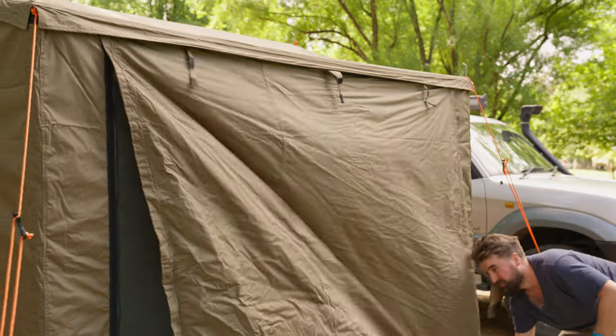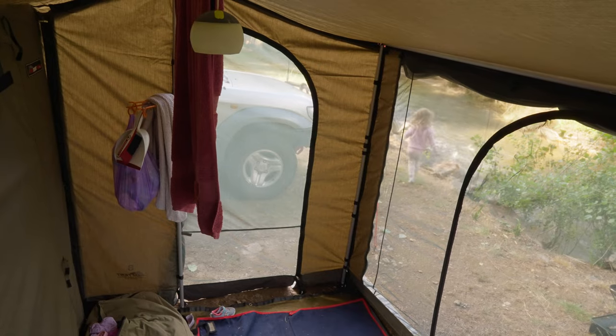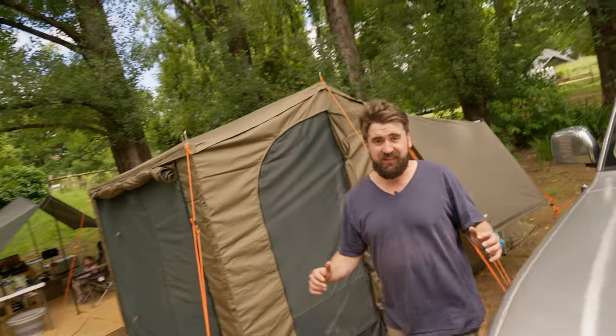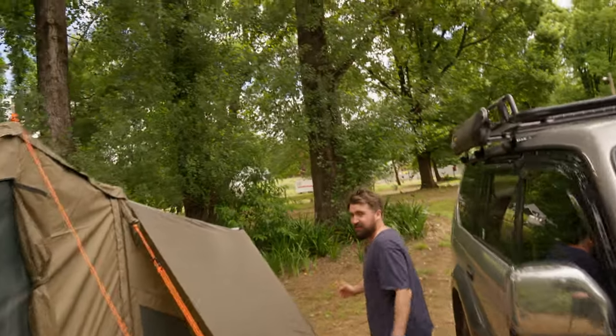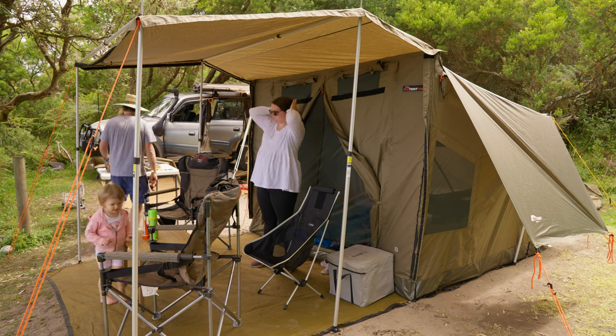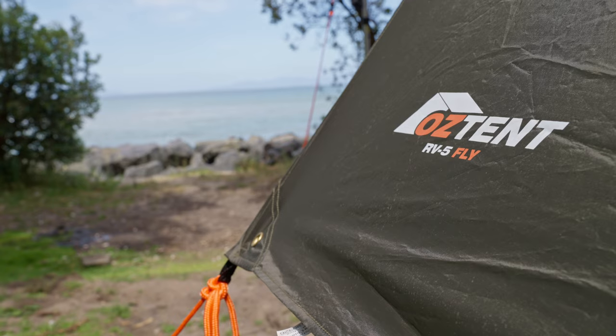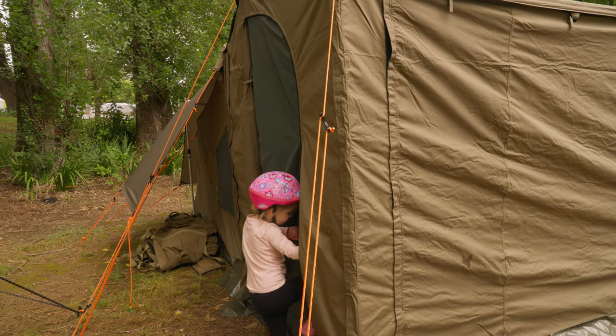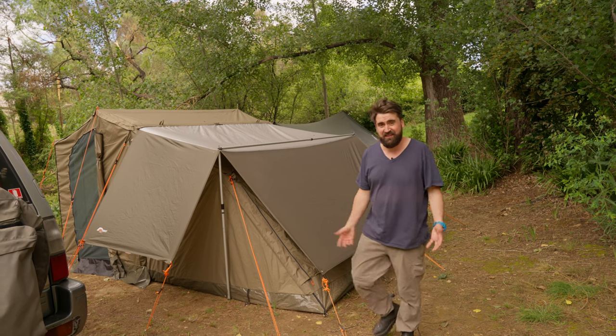G'day guys, we're out camping this week. Since my last Oztent video, we've bought the deluxe side panels and the deluxe front panel, so I thought it would be good to show you how we're using that, what I like about it, how to get the most out of it, and who it's best suited for. Just to recap: we've got the RV5, the mesh floor saver, the fly, and now the front and side panels — added progressively based on our needs.